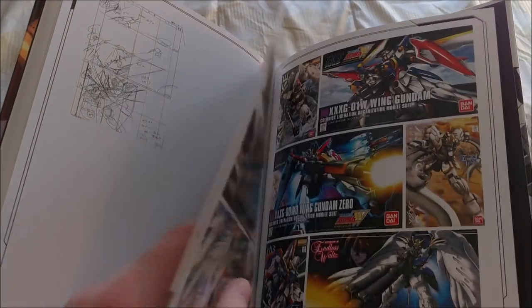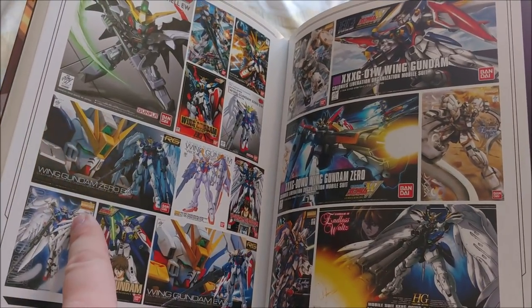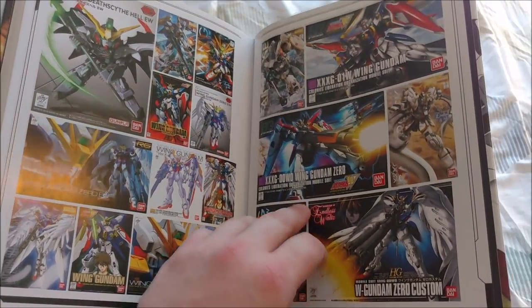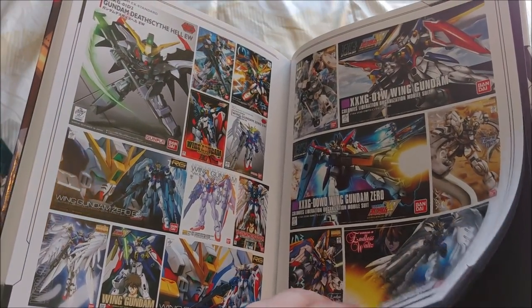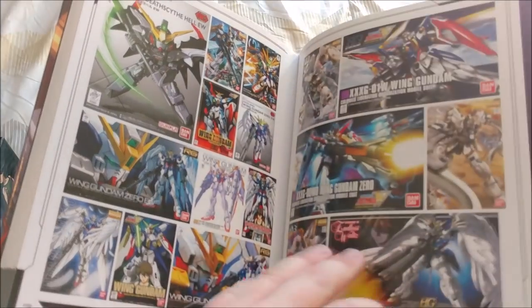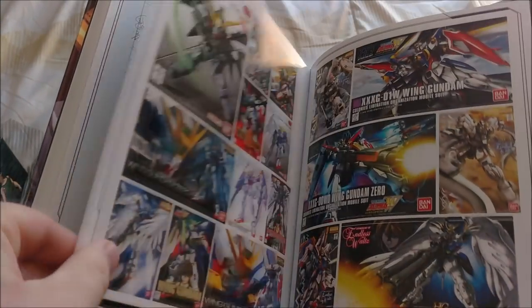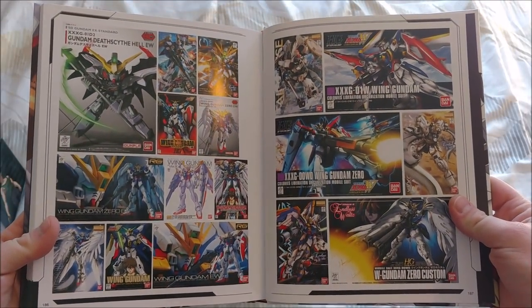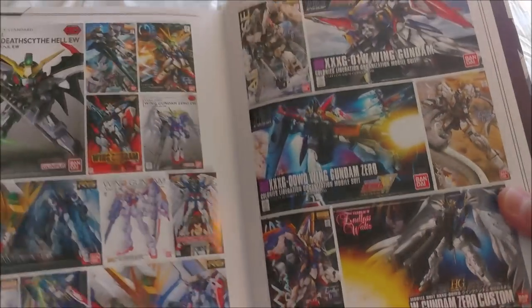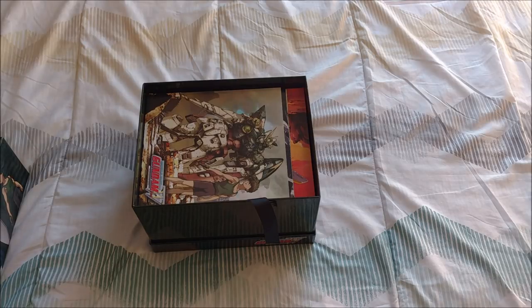Right here at the back, which I thought was really cool, we actually have almost — maybe it is every — a lot of Gunpla kits and what the boxes look like. I thought that was a super awesome addition. Just three pages, but as someone who builds Gunpla myself, I thought that was a super awesome extra to include. So that is what this art book contains — super nice. Shout out to Right Stuff, they did a really good job on that.